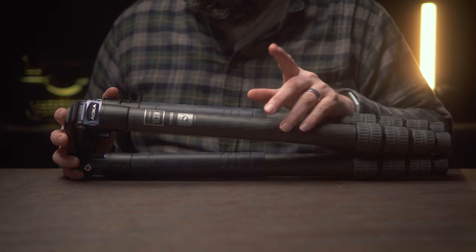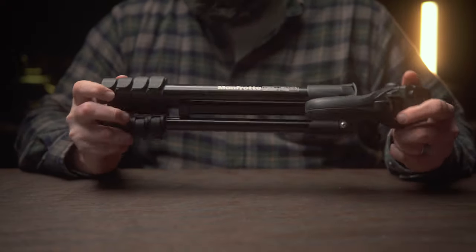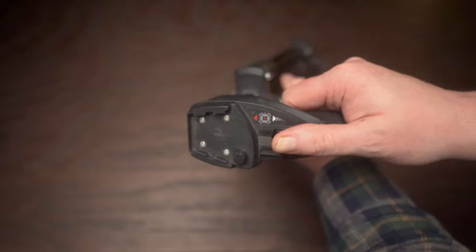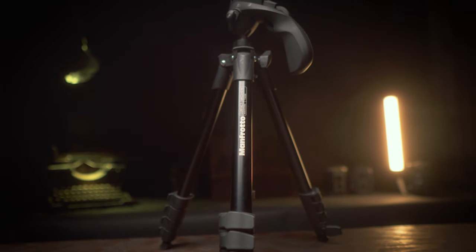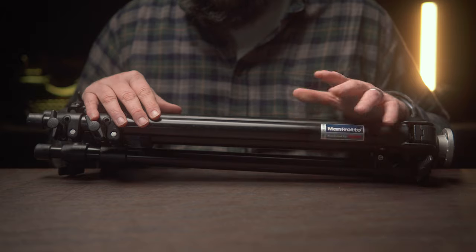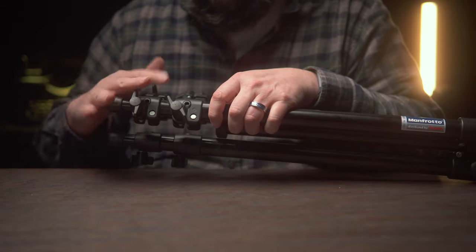We'll get into the nitty-gritty of this tripod in a sec, but first let me give you a quick background on my sordid past with tripods. One of my first tripods was this little Manfrotto travel tripod. It has this strange pistol-like grip and a proprietary plate — I don't even think I have the plate anymore, I lost that years ago.